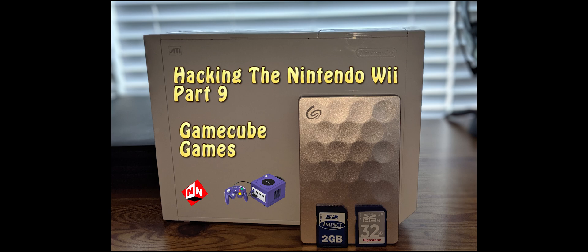You're also going to need your 16 or 32 gigabyte SD card. That is standard for every single Nintendo Wii hack that we've done so far. If you've missed out on any of the videos that I've done, I highly suggest you go back and look.